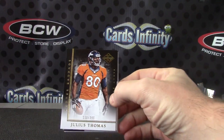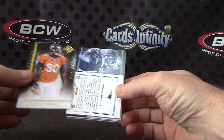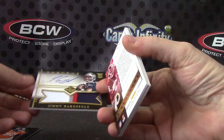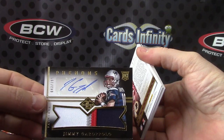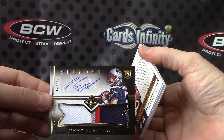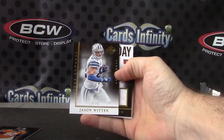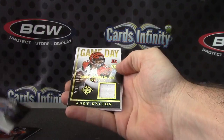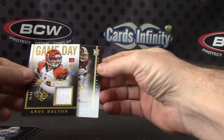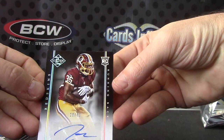We have Julius Thomas, 399. Pretty nice. Jimmy Garoppolo, 199 rookie patch autograph — good looking patch. Jimmy Crack Corn, and we don't care. Jason Witten, number to 399. Andy Dalton to 99 jersey. And Lake Seastrunk, that one's 20 of 49.